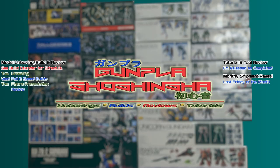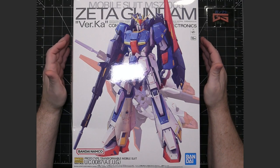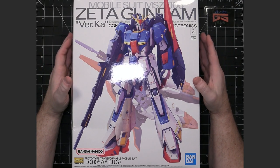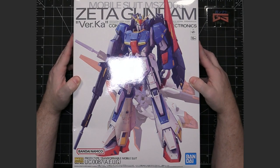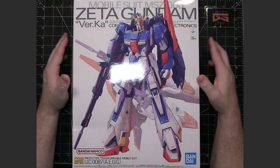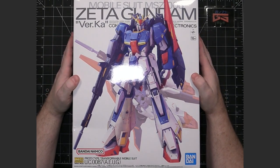This is the unboxing for the MG Zeta Gundam Verka. This is the newest Verka model kit. It came out in 2003 at the very beginning of the year. This is the very first Verka that I will be building.